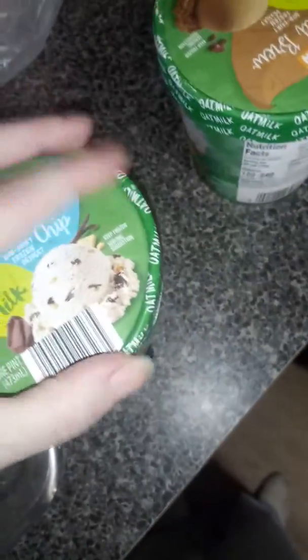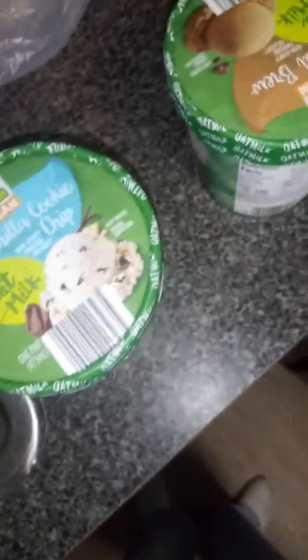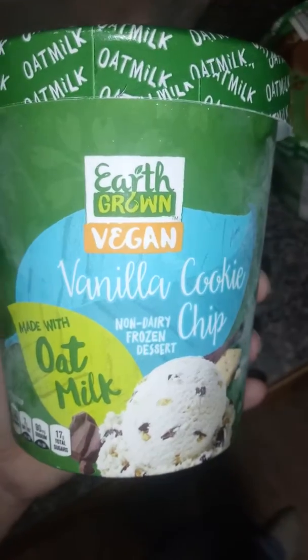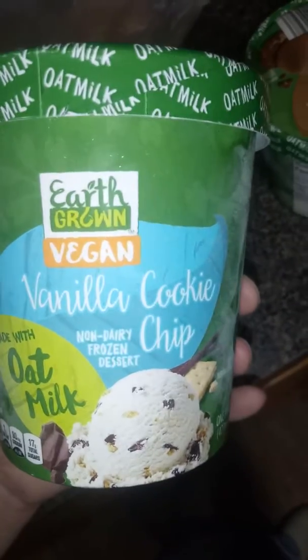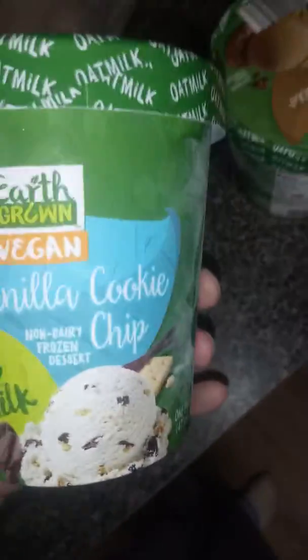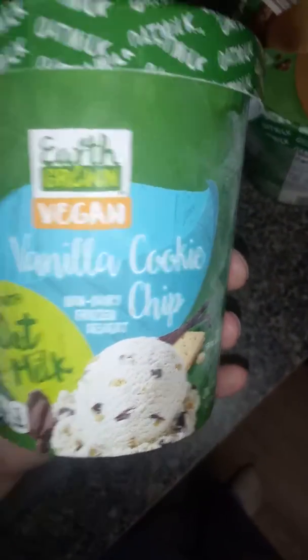This one I can't say I recommend. I'm not vegan or vegetarian — which is fine if you are — but I bought these because I try to eat clean, and most things without the chemicals I'm looking out for tend to be vegan or vegetarian. If you try this and like it, I can't not recommend it — it's just that for me it didn't hit right. The texture is off, but you know going in that you're eating a non-dairy frozen dessert and not ice cream.